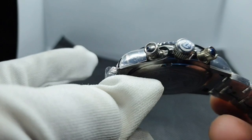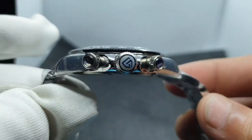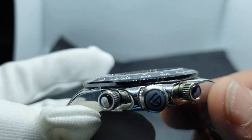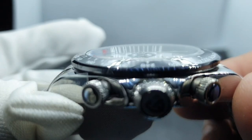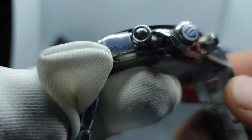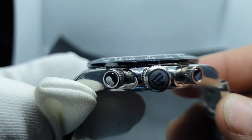It's quite a low-profile watch — low-profile case. I'll get into measurements shortly. The crystal is fairly level and sits as flush as it's going to sit.